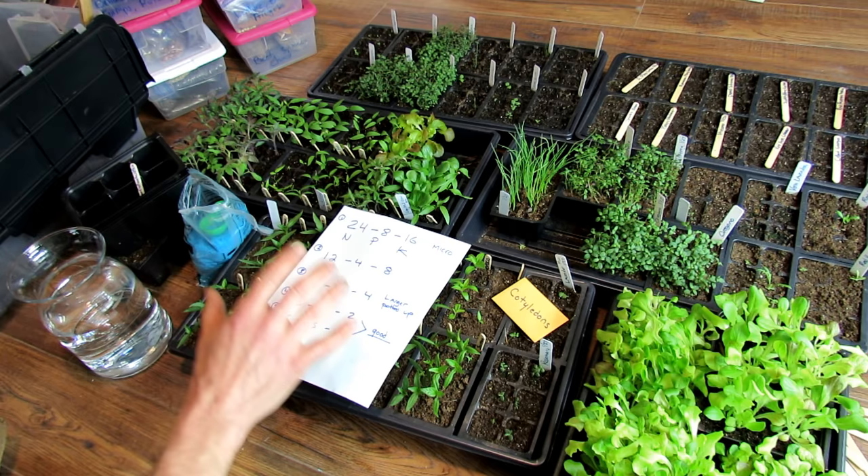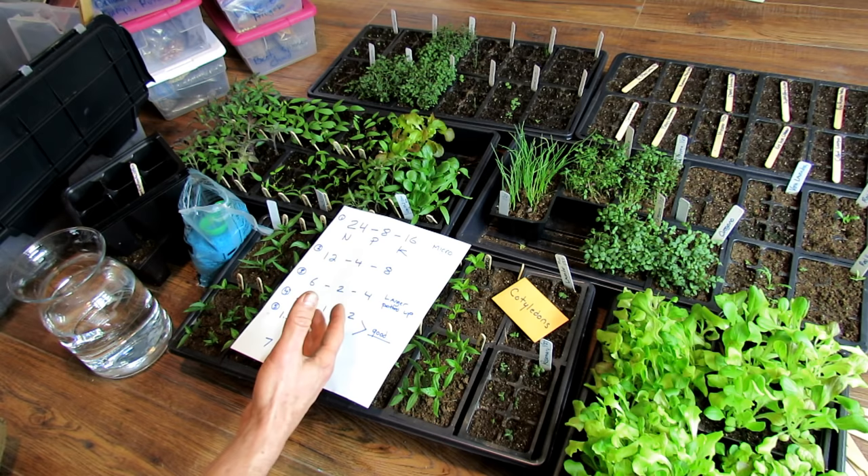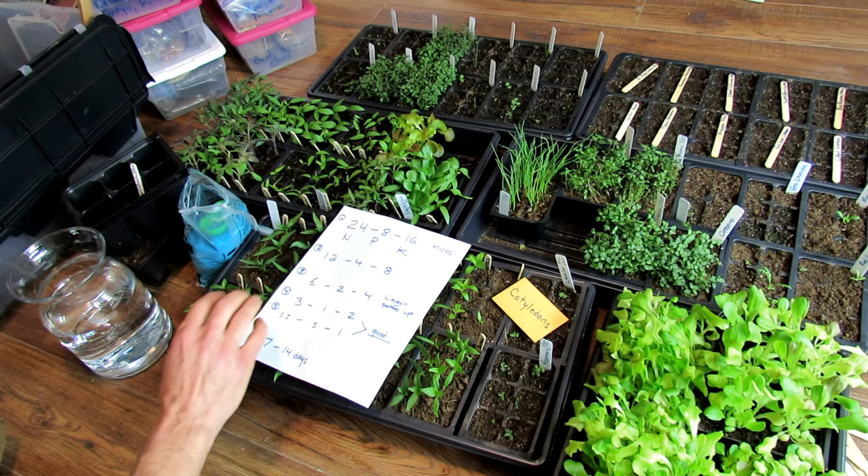Welcome to the Rusted Garden. In this episode of Seed Starting Basics, I want to clearly go over feeding your seed starts. We're going to be talking about tomatoes and peppers mostly today. I'm going to show you how to start your tomatoes, talk about when you do that, and also pot up some of the tomato plants.